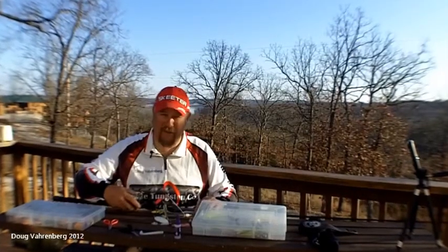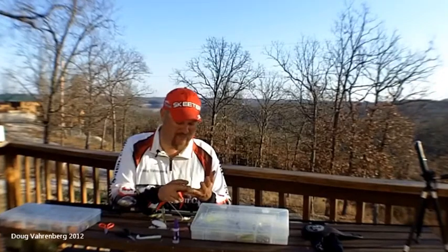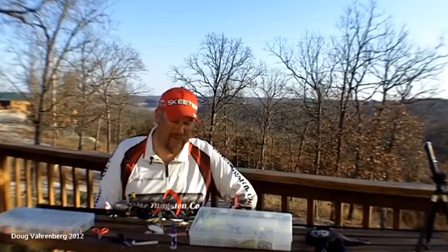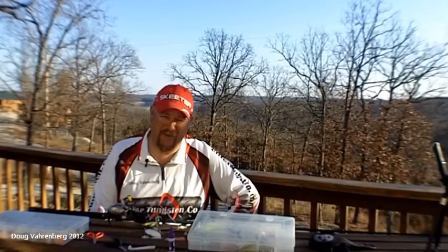Check out all of Elite Tungsten's great products. They've got drop shot weights, flipping weights, worm weights, and punching weights. They'll take good care of you. We'll see you next time on Tips and Tricks with Doug Varenberg.